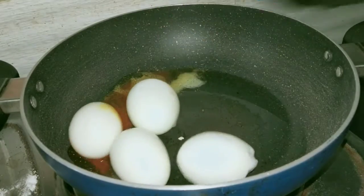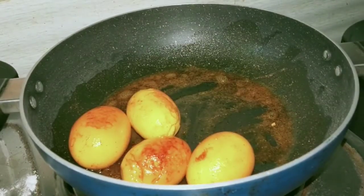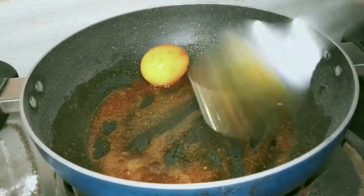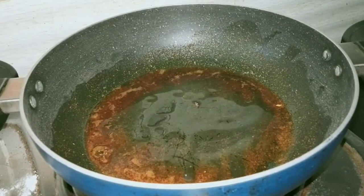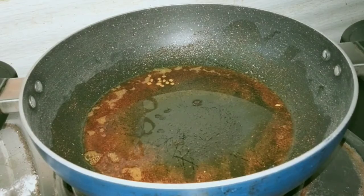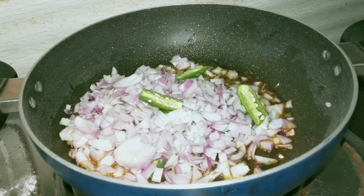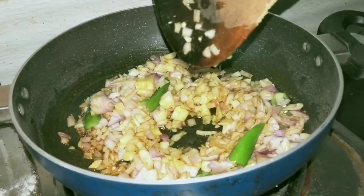Now let's boil the pot and add the eggs. Add 1 tablespoon of oil to the pan, then add 1 tablespoon of garlic to the pan.